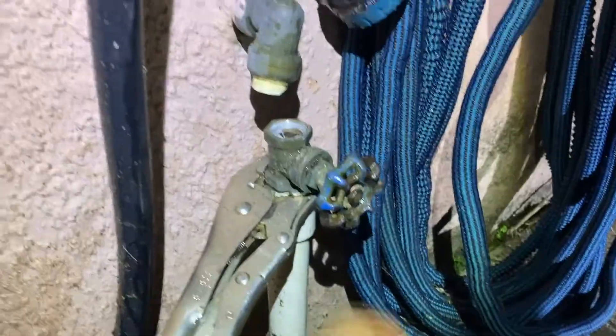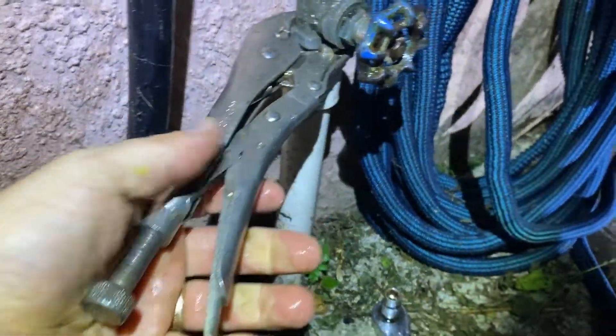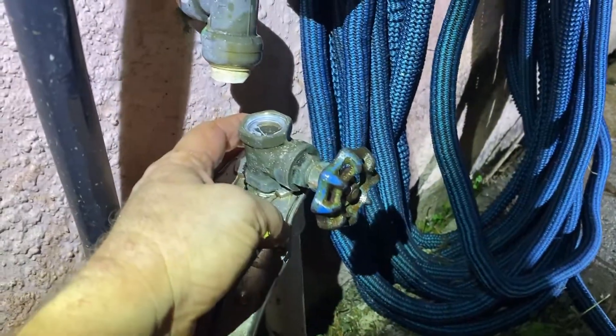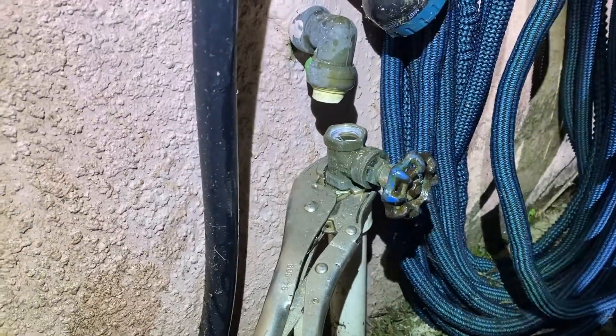That's been unscrewed. Now I've got to unscrew the pipe itself. I'm going to have to hold this pipe while I unscrew this. It's going to be tricky because when it gets to the handle, I'm going to have to be pulling back enough to clear the house since I can't take the handle off. But what can I do?